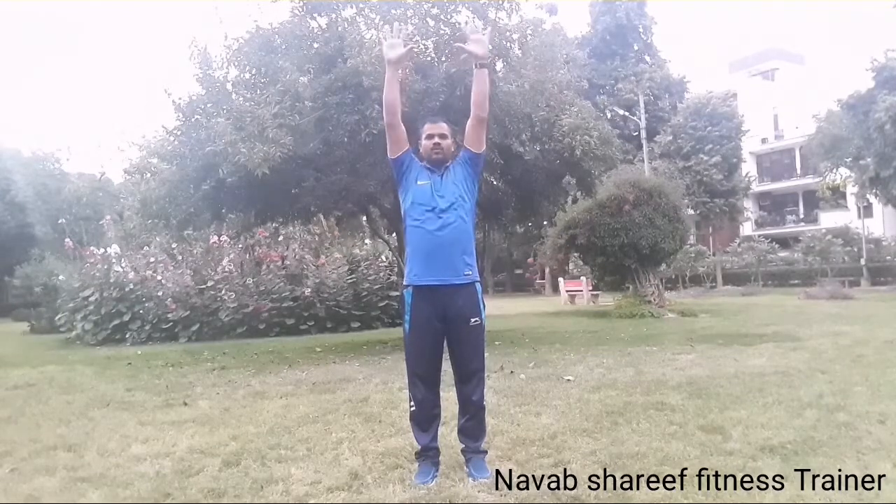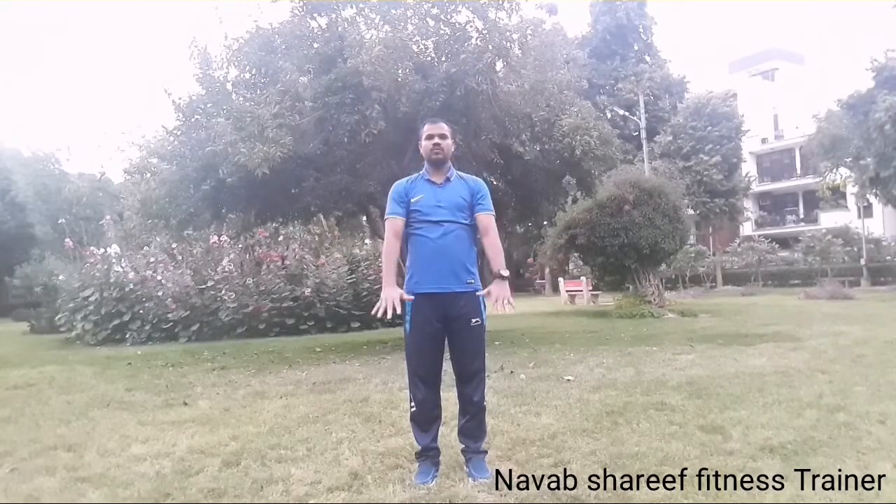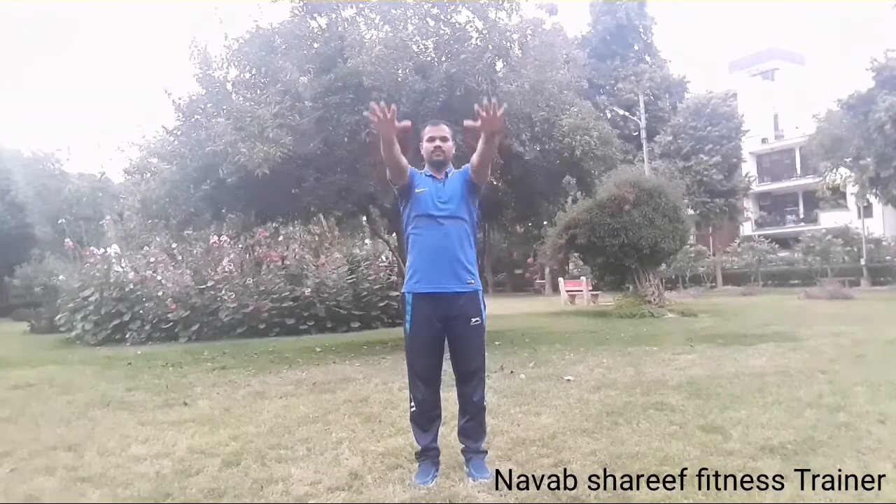Hands in front, inhale up, stretch your hands up, and exhale down. Spread your fingers and fingers pointing up. Stretch your arms, one more. Three, two, one.